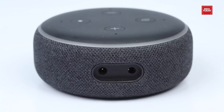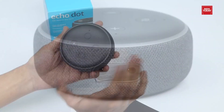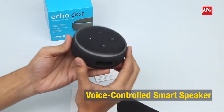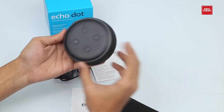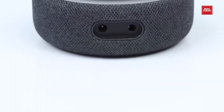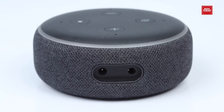We have two ports: one for power and another, a 3.5mm audio jack. Amazon EcoDot can be used for various tasks like setting timers, playing your favorite music, and controlling your smart home devices.